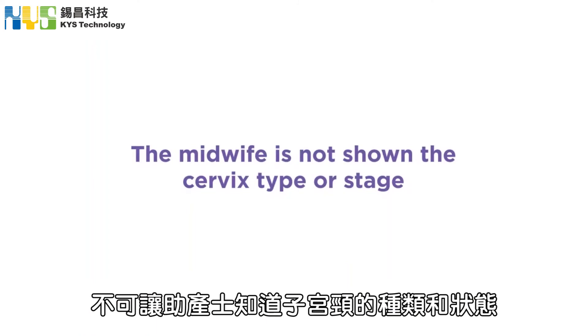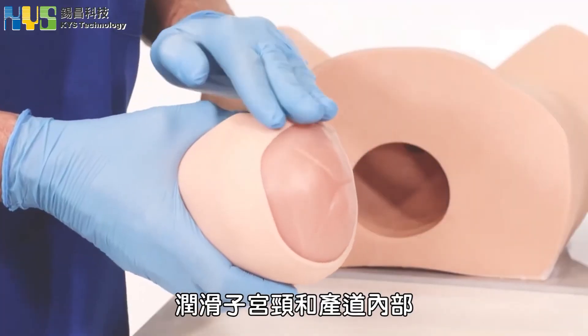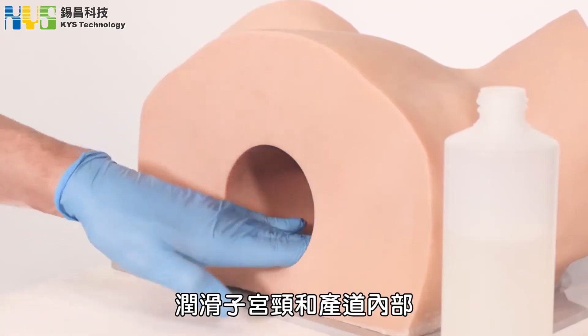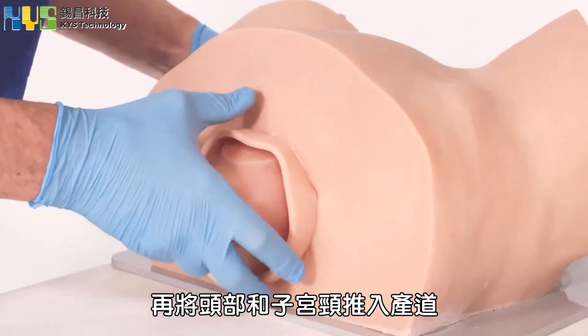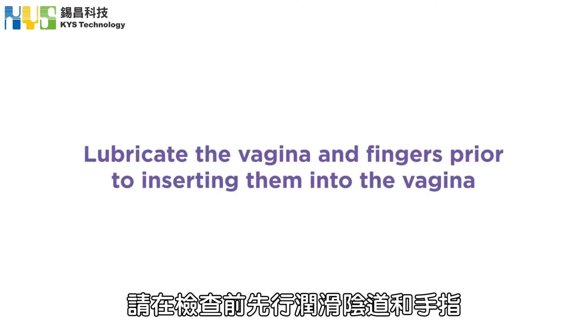The midwife is not shown this step. Lubricate the cervix and inside the birth canal, then push the head and cervix into the birth canal. Please lubricate the vagina and fingers prior to inserting them into the vagina.